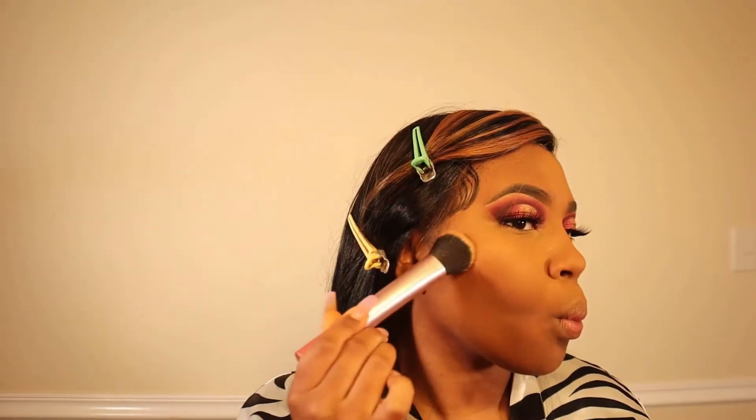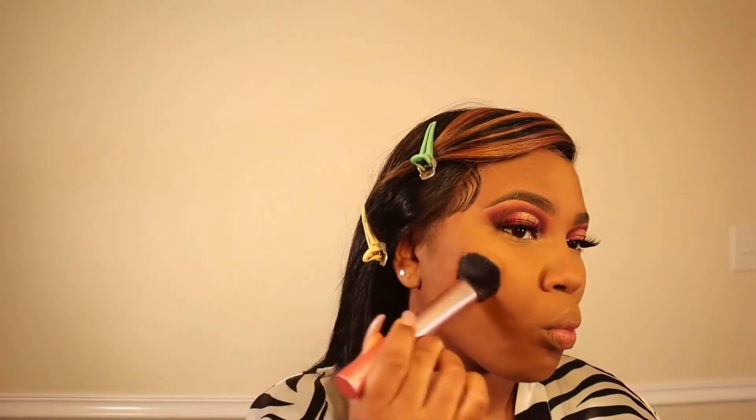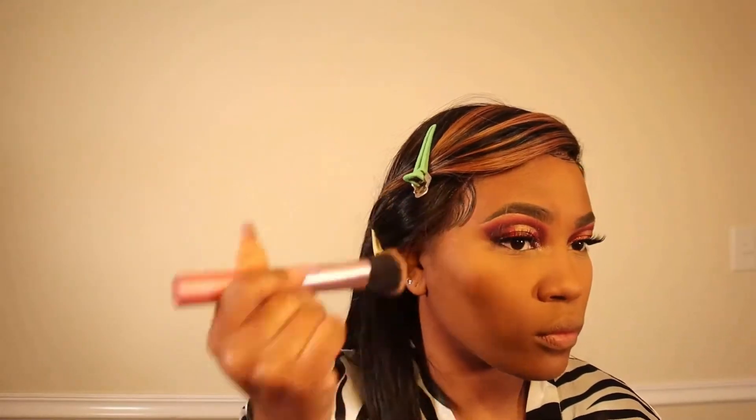Today I am contouring using one of the Nika K concealers and a Real Techniques brush to blend it out. I'm also doing an ombre lip — a nice plum purple on the outside and a pink lipstick in the middle of my lips.